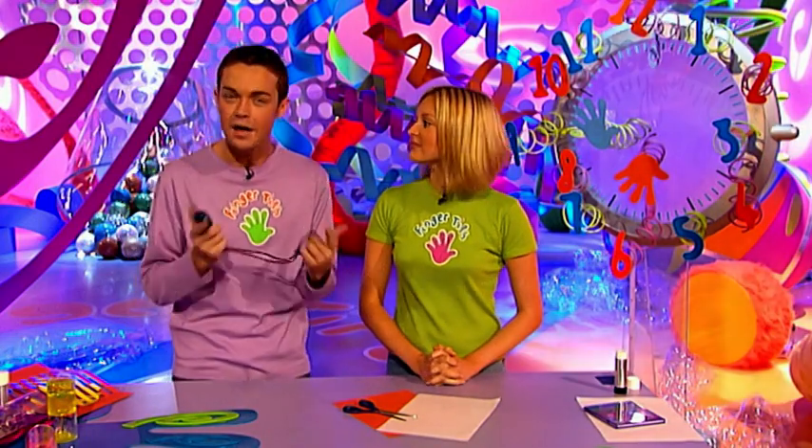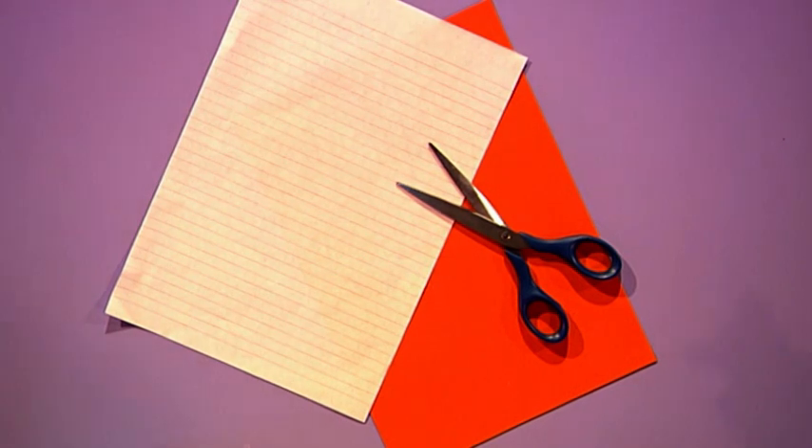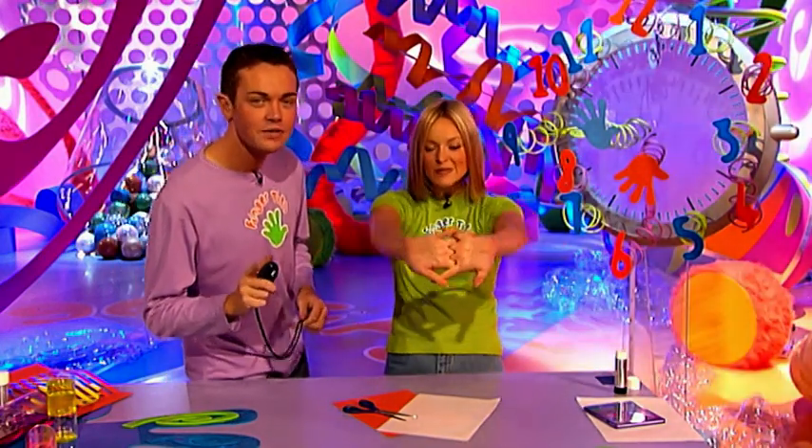This is the part of the program where we show you how to make something in under a minute using bits and pieces you can find around your house. Today it's my turn to make and it's my turn to time. And this is all it takes — just that, nothing more. Are you ready? Very ready. I'm not going to tell you what it is — you're going to have to try and guess as Fern makes. Good luck.